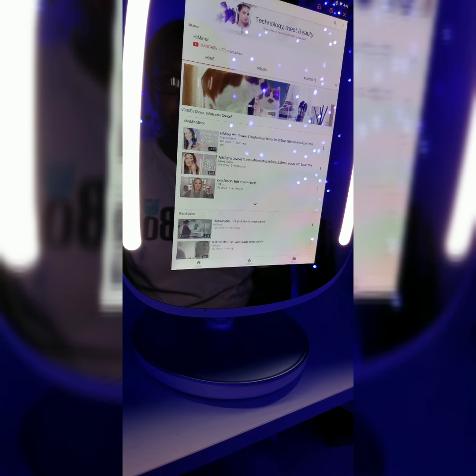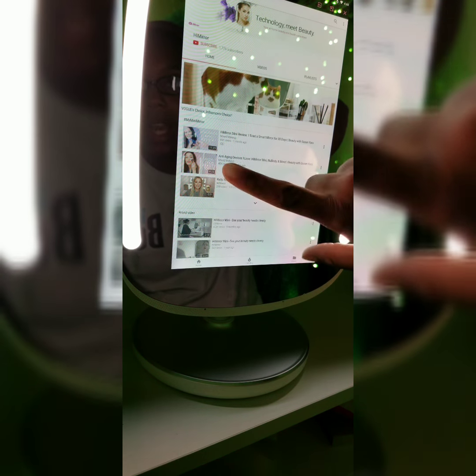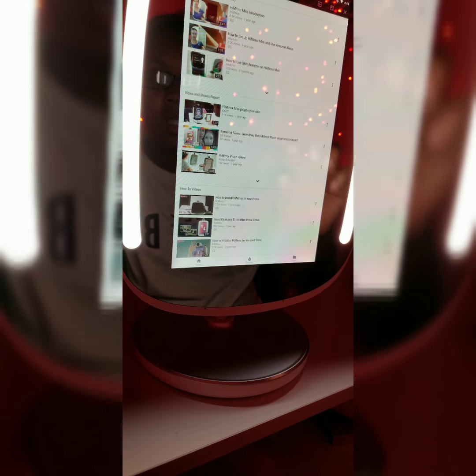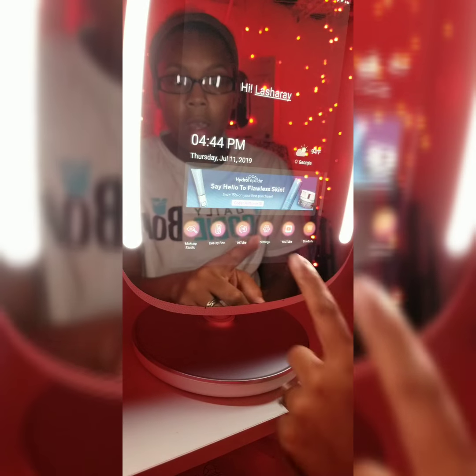The next app we have on here is Hi Tube — I'm gonna click on it and it's basically going to take us to like a YouTube page for Hi Mirror is what I'm assuming. On this page they just have lots of videos for all the different features from the brand and things like that — not from a regular consumer like myself. But it's really neat because if I don't understand something I can probably go on there and they'll have a video that will show me exactly what that is.